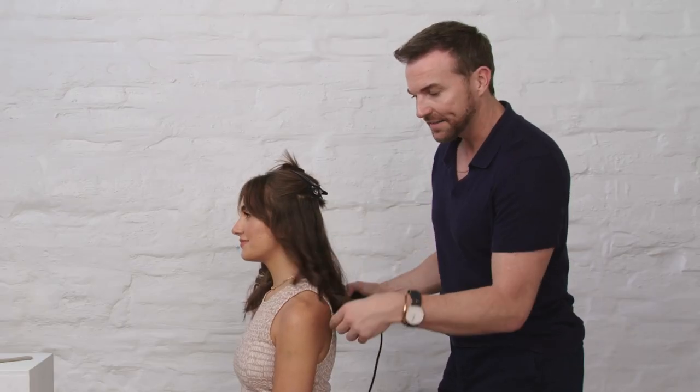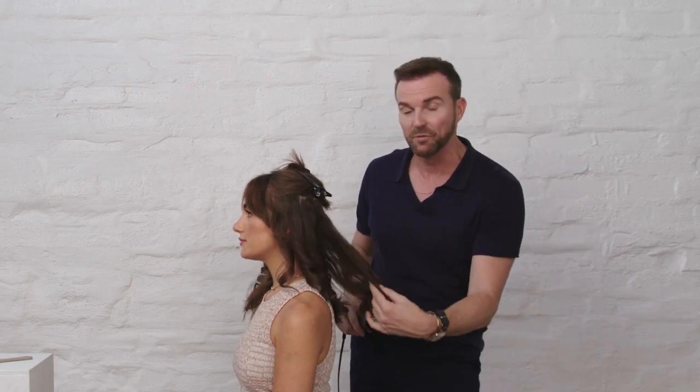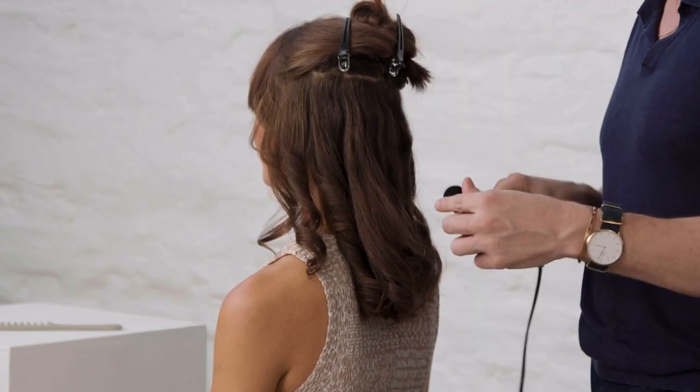Around the sides I went a little bit slower to get a slight or tighter curl, but at the back, because I still want some length, I went a little bit faster and that gives you a relaxed curl. So you can alter the curl shape depending on the speed that you pass through.